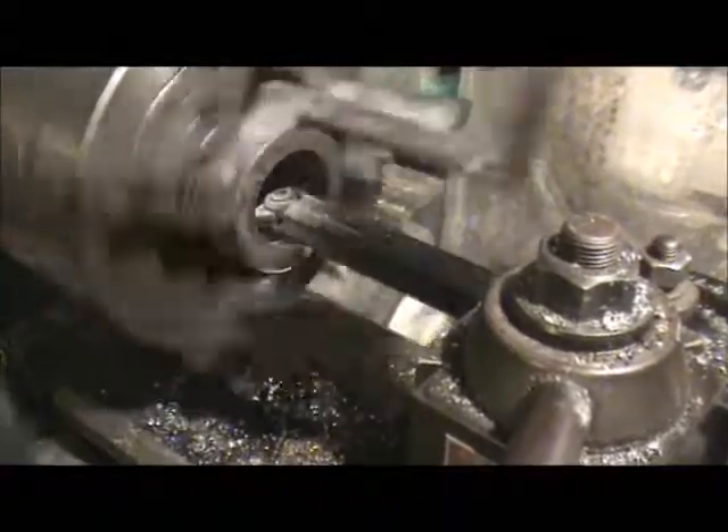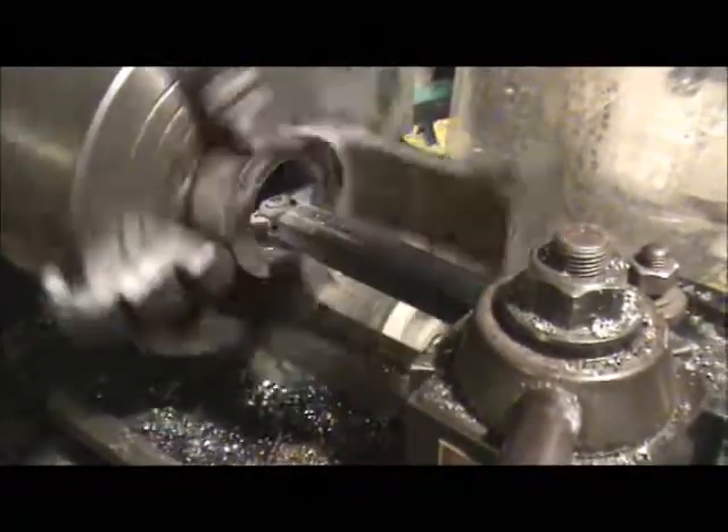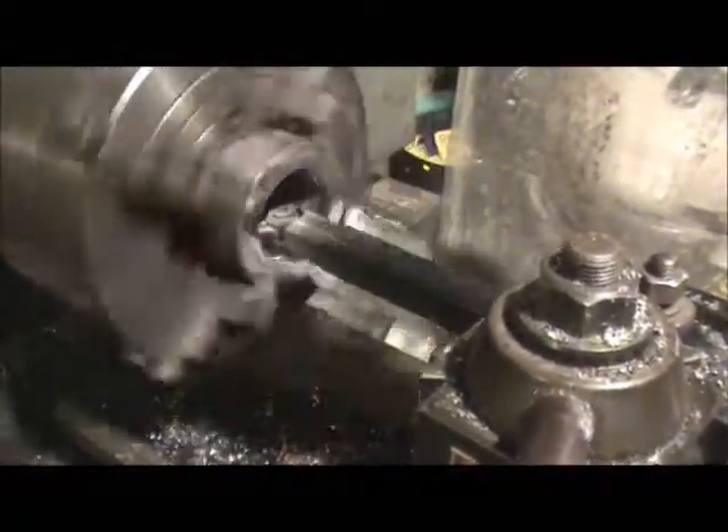That bore has got some slag in it. I'm trying to clean it out, get rid of it so that whenever I put it on the milling machine and sharpen the other side with the mill, I won't be fighting it in there with a boring bar.